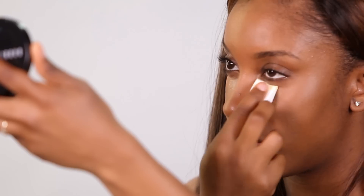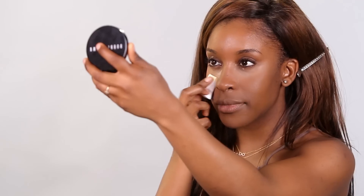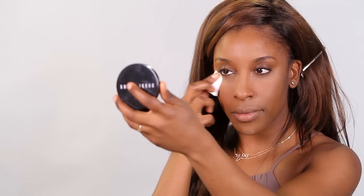You always want to set that concealer with a setting powder. I'm going to be working with the Retouching Powder in Yellow No. 1. I chose this powder because anything with a yellow golden undertone tends to flatter darker, deeper skin tones a lot more. I'm going to be hitting the high points of the face to help minimize shine and keep the concealer from moving around throughout the day.